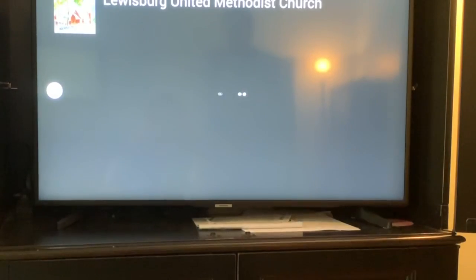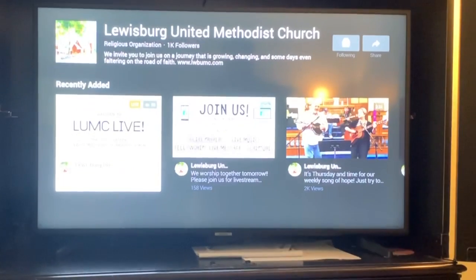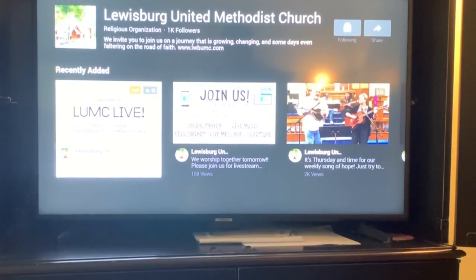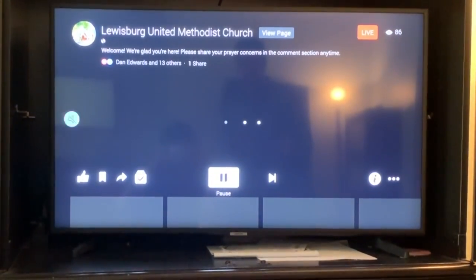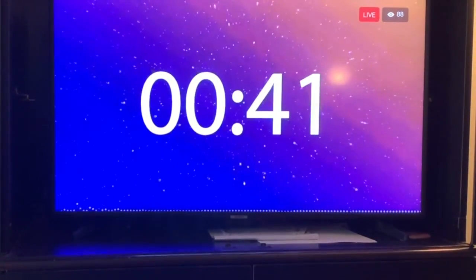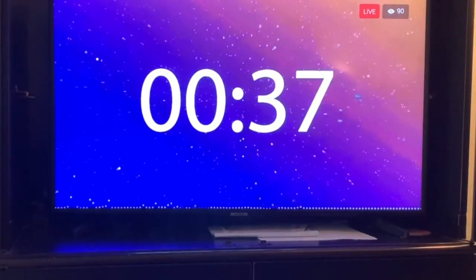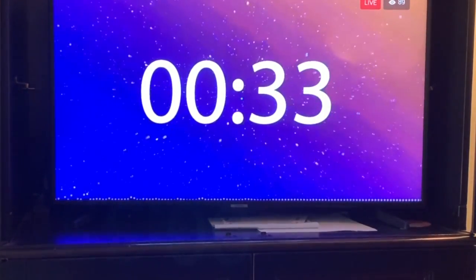Hit that, and then you get the Lewisburg Live page. All you have to do is use the arrow keys again to navigate to the LUMC Live screen. Click yes — we hit the countdown. We are going to make it on time. Watch the countdown — you should be watching LUMC Live on your Samsung Smart TV.